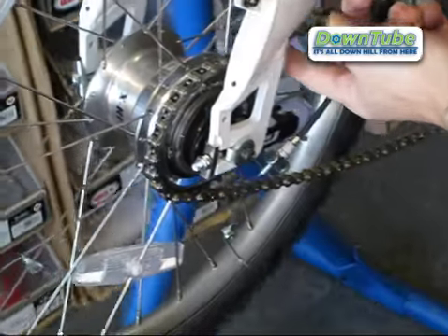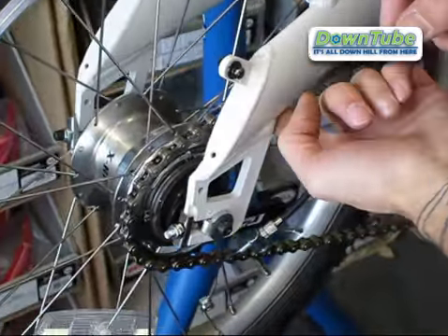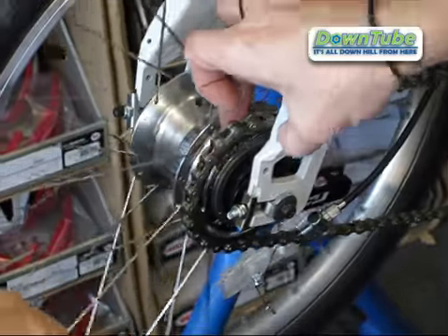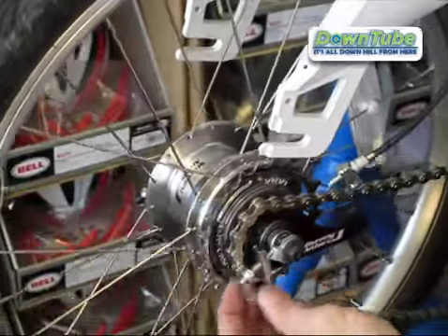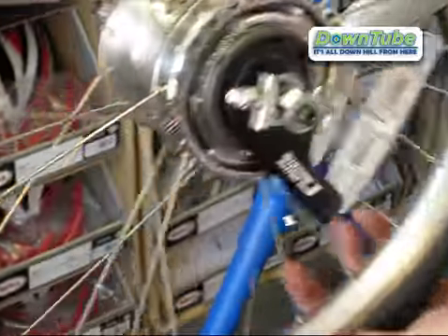Then take the chain off by simply pulling it up and out as you spin the wheel back, and the chain will fall right off and the wheel will come out. Take the chain off and you're ready to work on your wheel.